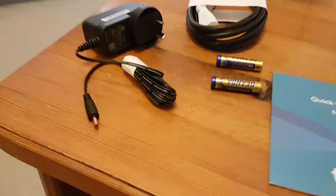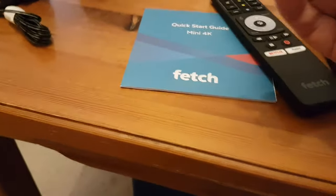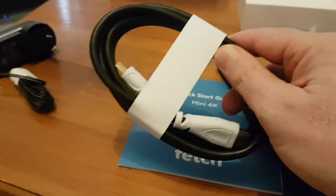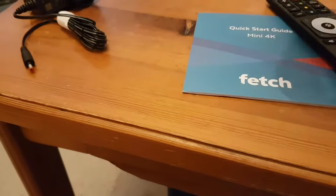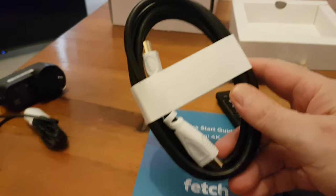They've provided a couple of batteries — Triple A's — so that's nice. And we've got another HDMI cable. That's all provided, which is good. That'll fit into most TVs.